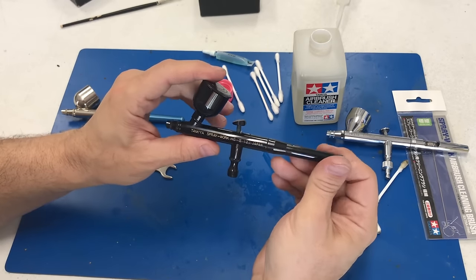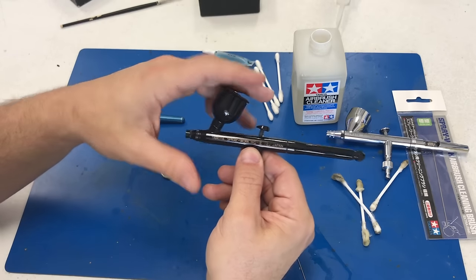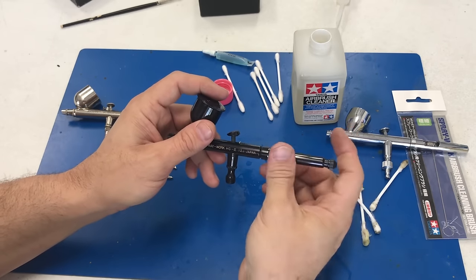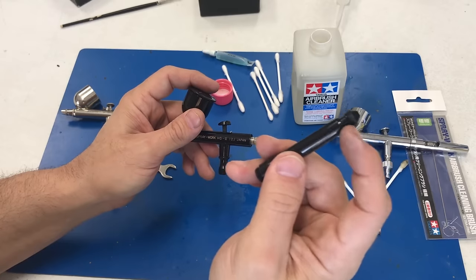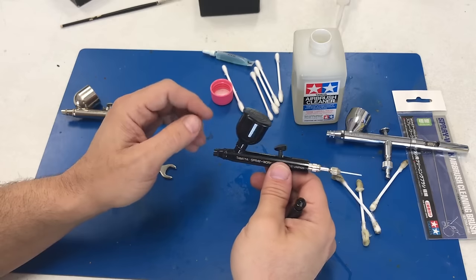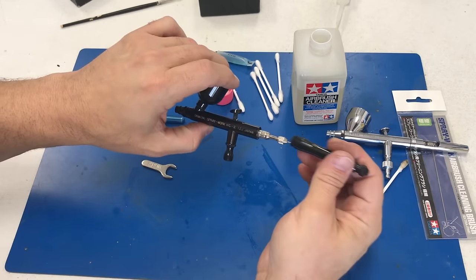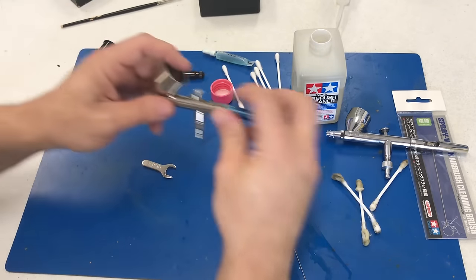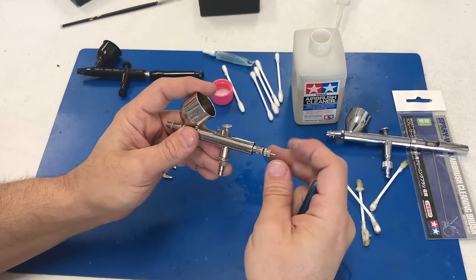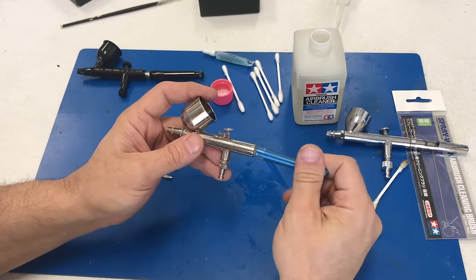Now I've popped out the Tamiya airbrush, which is essentially an Iwata. This one has a locking trigger — you can loosen it so it only goes back a little ways, or loosen it more for the full range. The only thing different about the inside of the brush is this locking piece, which paint should never get inside of, so cleaning is exactly the same way. This brush clearly needs cleaning because the needle is locked into place. If it ever gets so hard you can't pull it out, just get a pair of pliers and yank it out. Finally, the Badger — opening it up, it's basically the same parts, just a little smaller. All of these parts work exactly the same way as the Iwata.